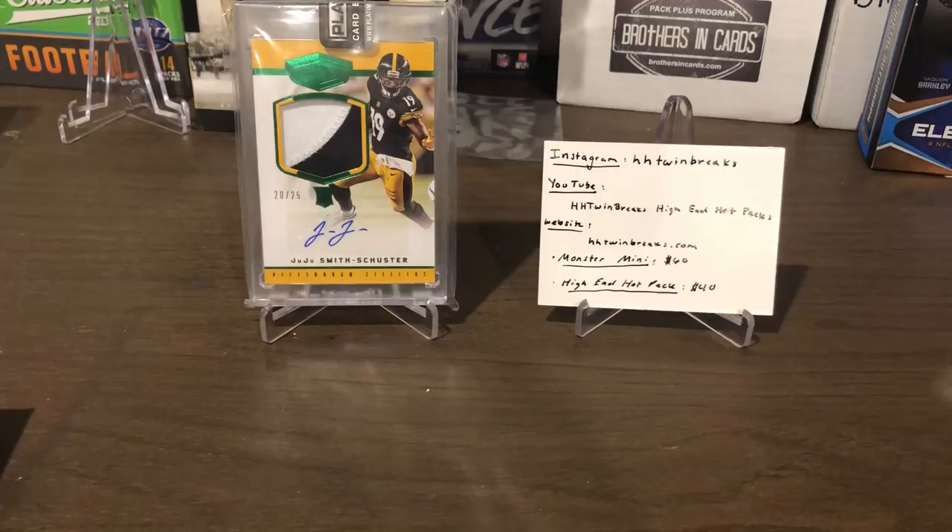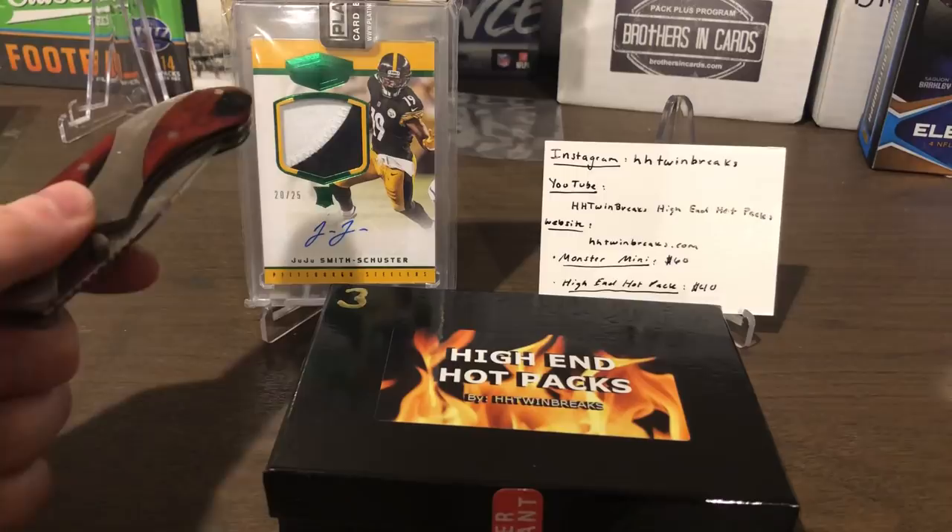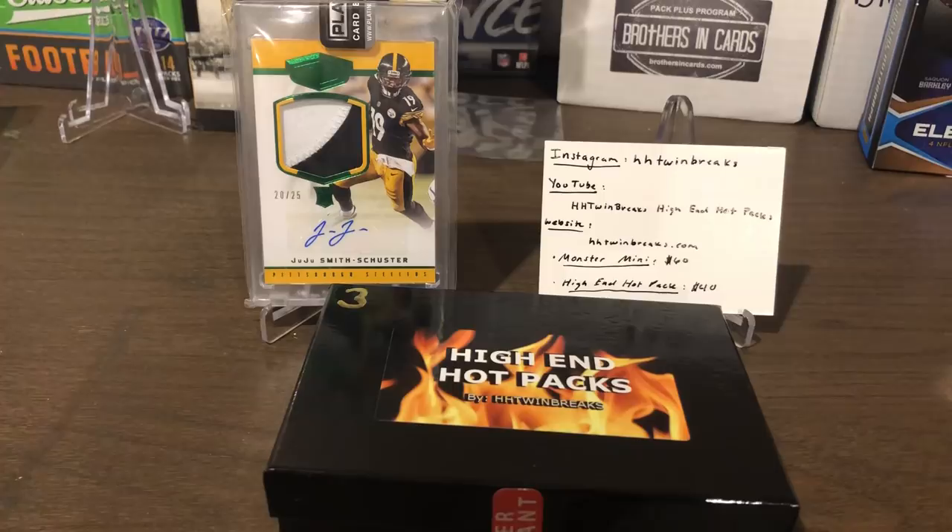I've seen him advertise these a lot on his Instagram. Really nice dude, really transparent with the process. So I'm hoping we hit some monster cards, a fire hit here. And in the back there was one of my most recent pickups — a JuJu RPA numbered 25, my first JuJu auto. I figured, you know, season's coming up here soon.